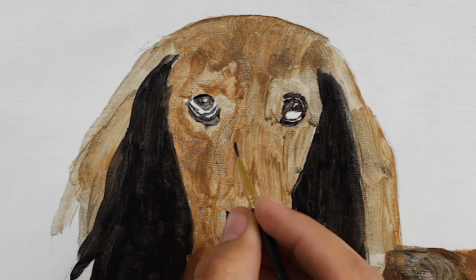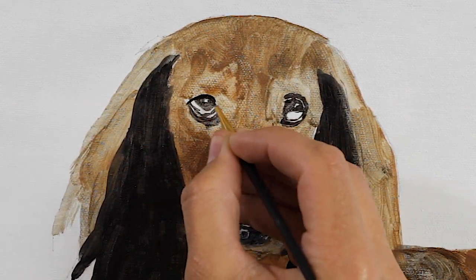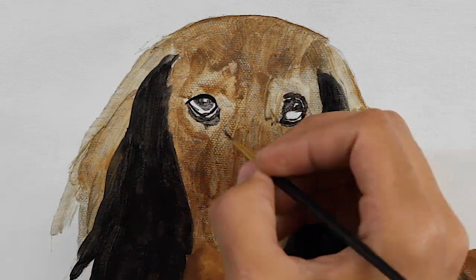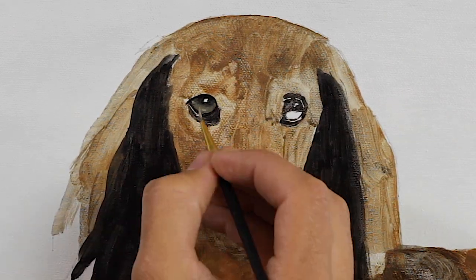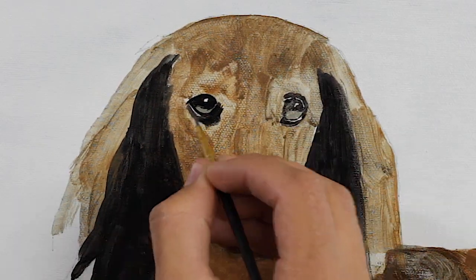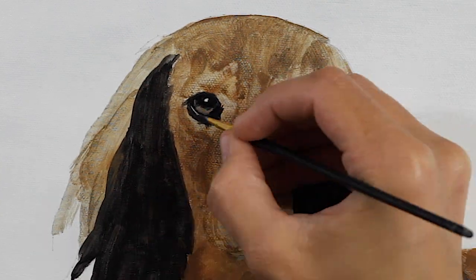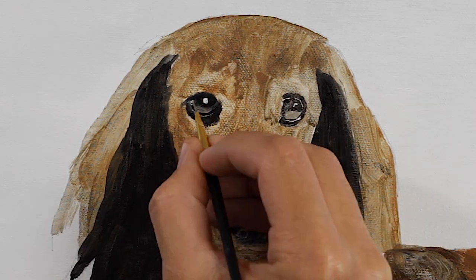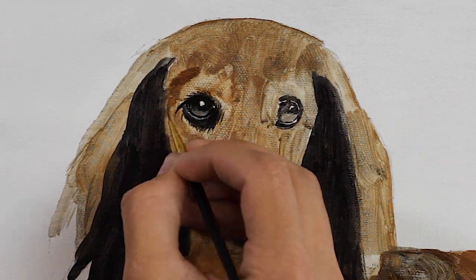For this particular painting I wanted to try a technique I'd never done before — more of a different process — where I started with the eye, working on it in detail first and then working my way out from there. It ended up looking a little strange at first, but as the painting progressed I spread out and started working on the whole thing at once, which is what I normally do.